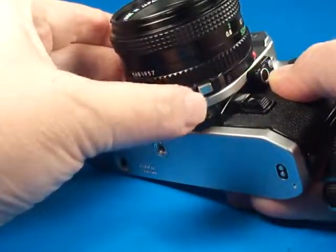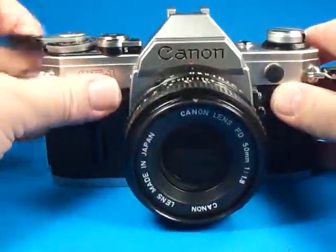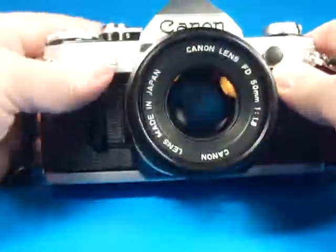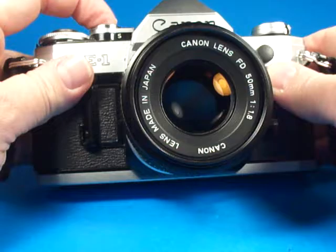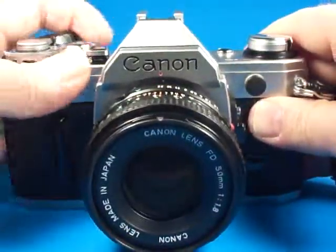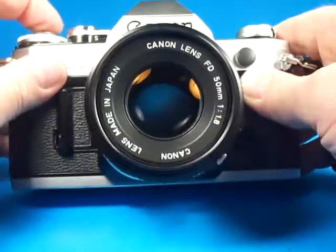The button does pop out like it's supposed to, to lock it in place. I thought we'd just run this through a bunch of shutter speeds — starting at a thousandth of a second, five hundredths, two fiftieths, one one-twenty-fifth.